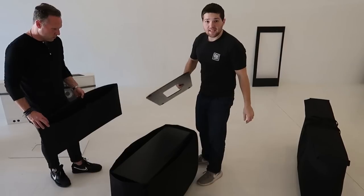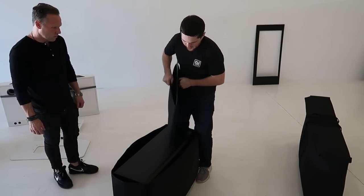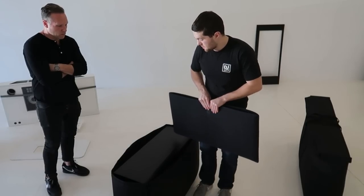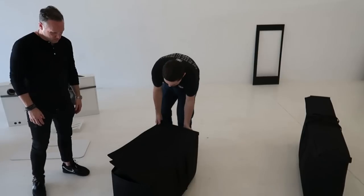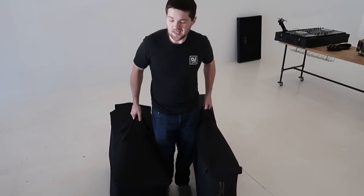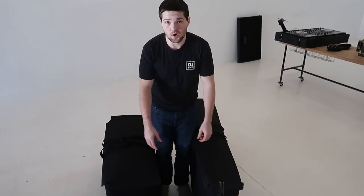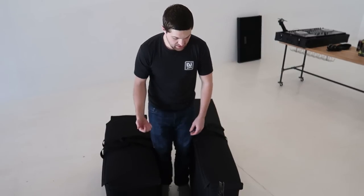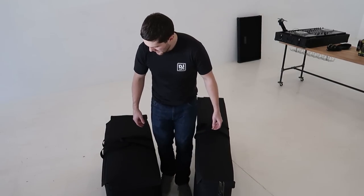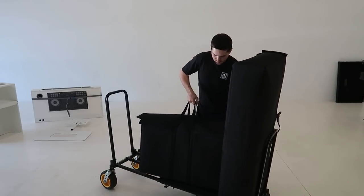The rack bag — currently you pick the rack up and set it in sideways, though Joe may redesign the bag to slip over the top. The base plate has its own snug-fitting bag; you can put it in with the top or with the rack, whichever you prefer. To give a rough sense of weight: the rack loaded with all gear is about 40 pounds, the top and base plate bag is about 20 to 30 pounds. Two bags go on the rock-n-roller cart and we're good to go.